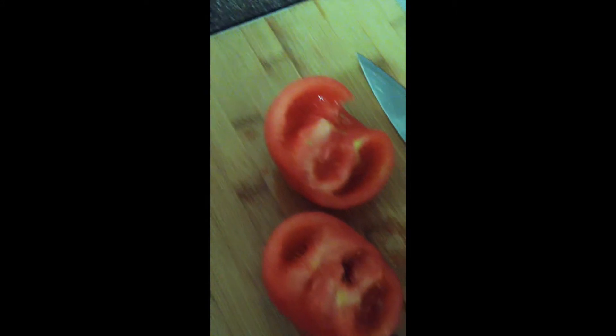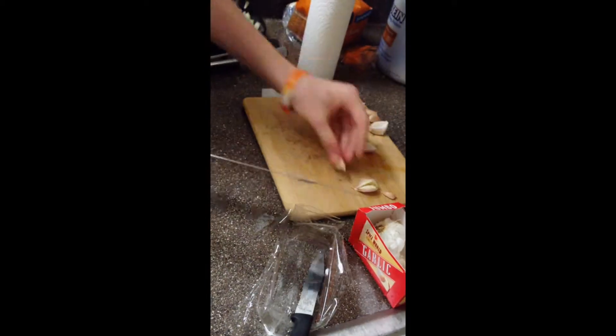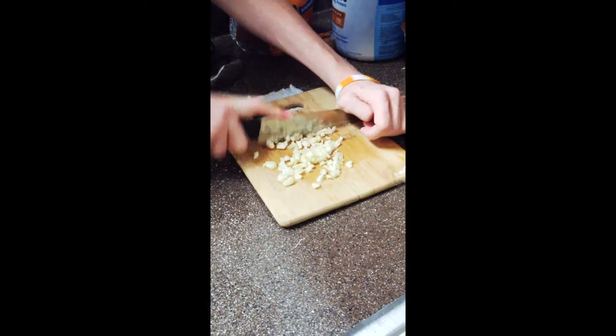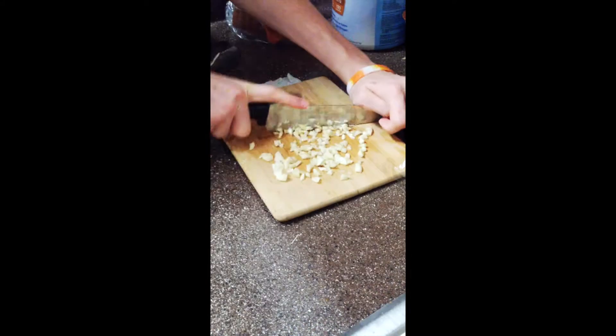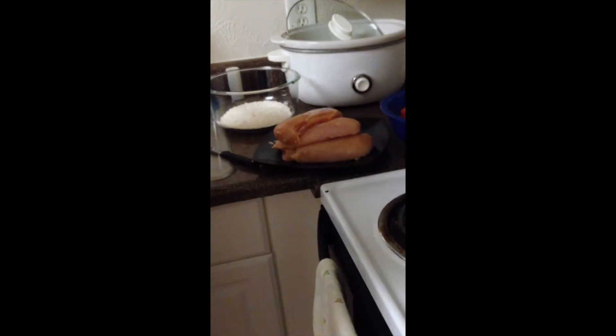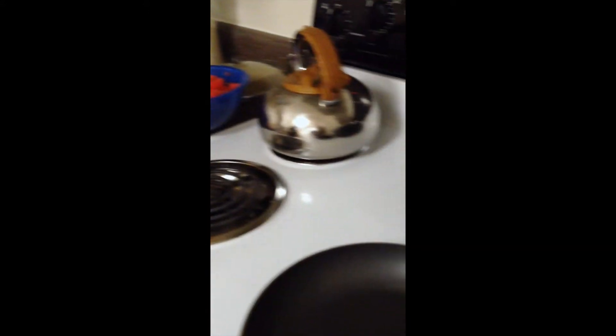Apparently you gotta take the seeds out first with this spoon. We're heating oil in a pan, and then we're gonna... we're sautéing some chicken and vegetables.